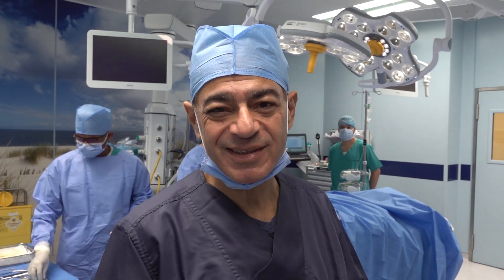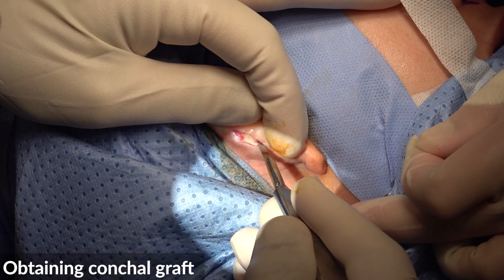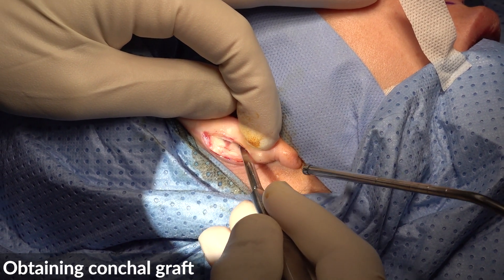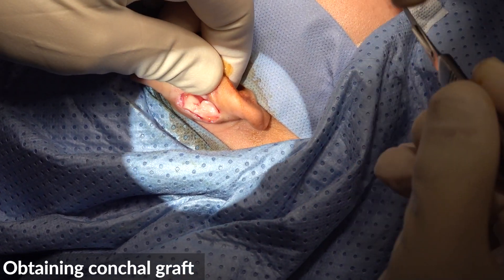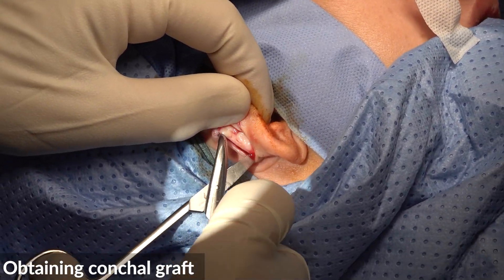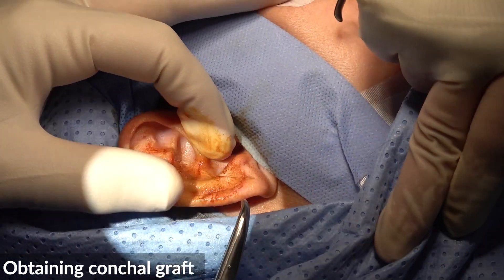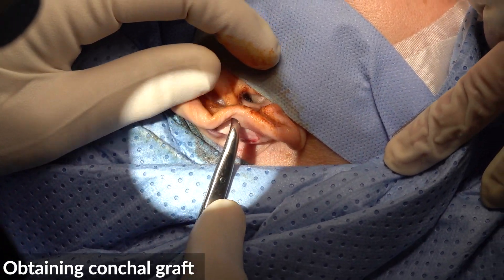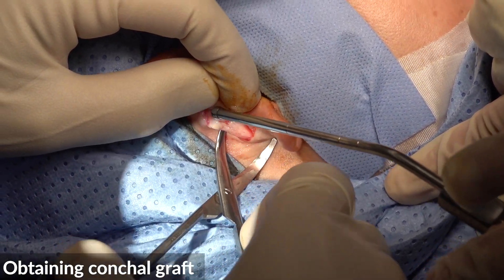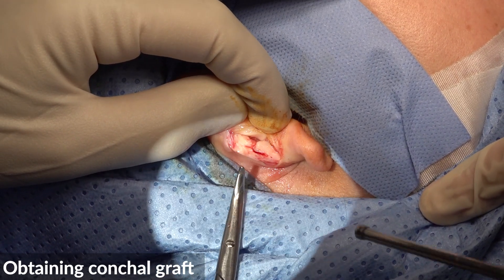I hope you enjoy the procedure. So we start by obtaining conchal cartilage grafts. She had an otoplasty before for prominent ears.